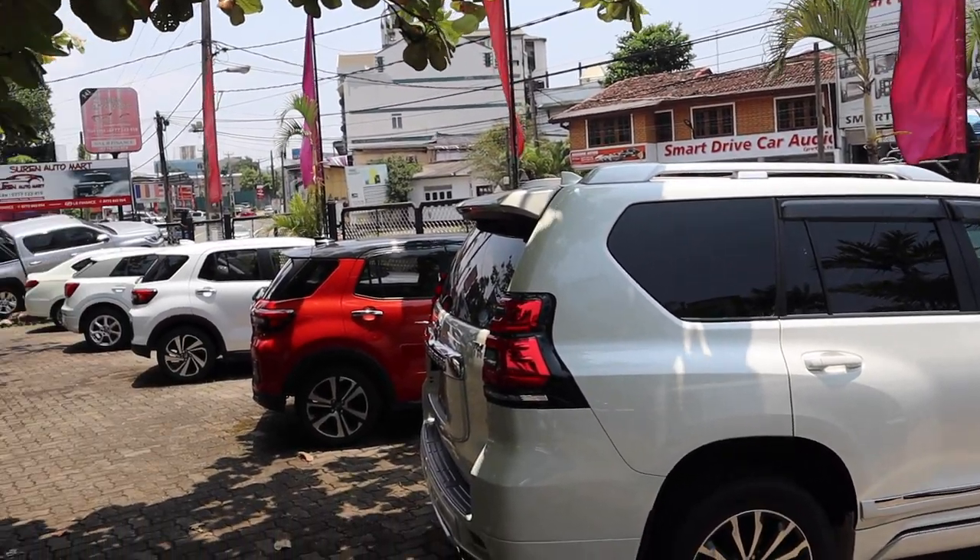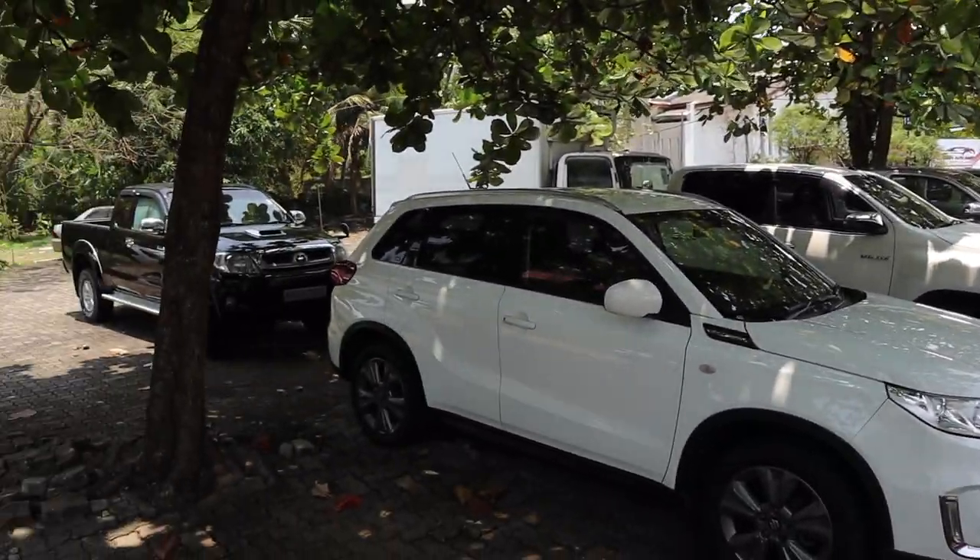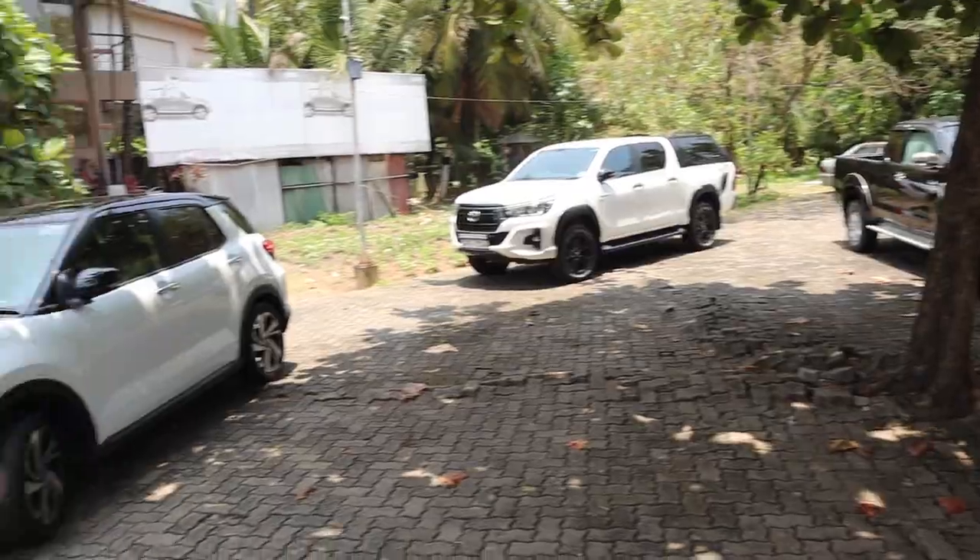Today's video is brought to you by Ranjan Motors, located at 139 Jutugamana Street, Kohola. Come check them out if you're interested in getting a new or used ride.